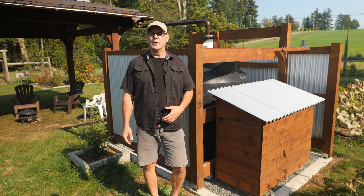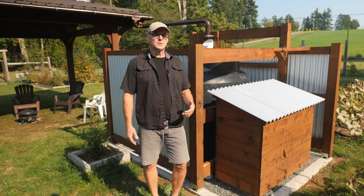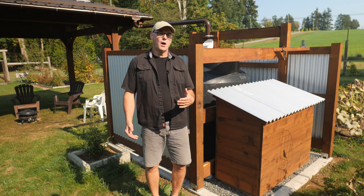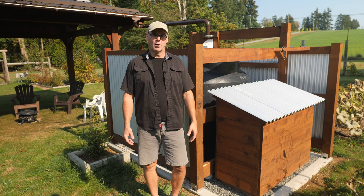In this fourth episode of my off-grid rainwater tank series, I'll install a solar panel on the roof of the garden pavilion behind me, then wire that to a controller that charges a deep cycle battery, and that will power a 12-volt water pump to irrigate part of our garden.